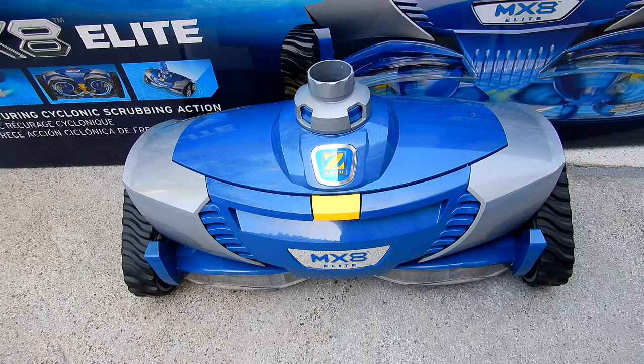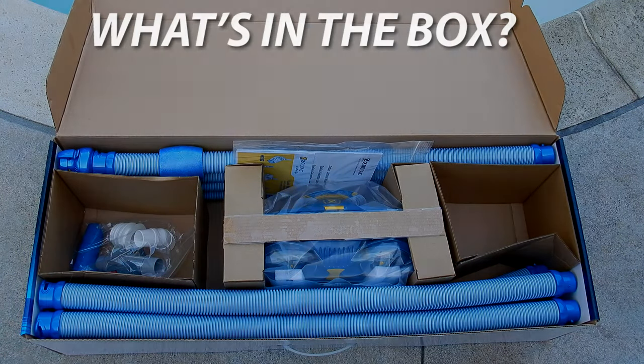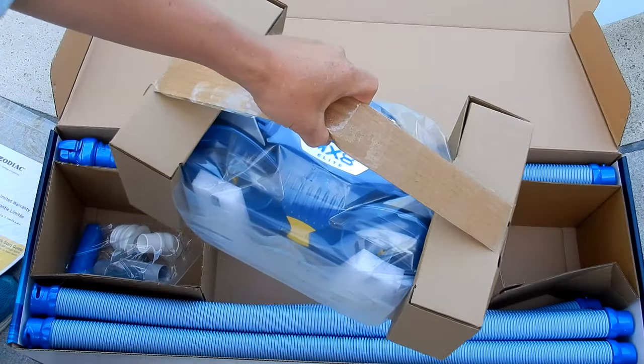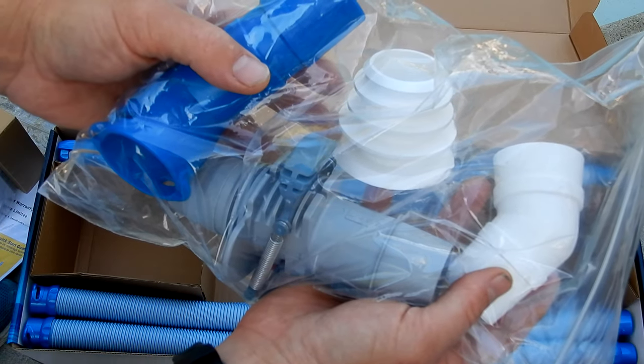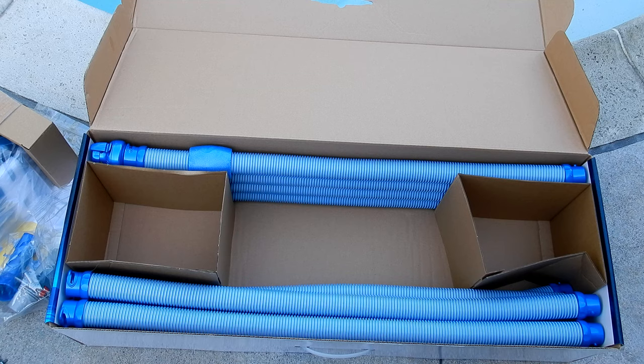In this video I'm going to show you an updated review of the Zodiac MX8 Elite. Here's what comes in the box: you have the quick start guide and warranty card, the MX8 Elite cleaner itself, and all the attachments to connect the cleaner to the skimmer and the side port of the pool. The cleaner also comes with 12 hoses.